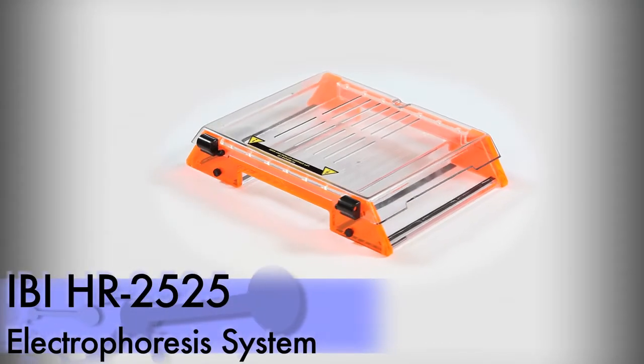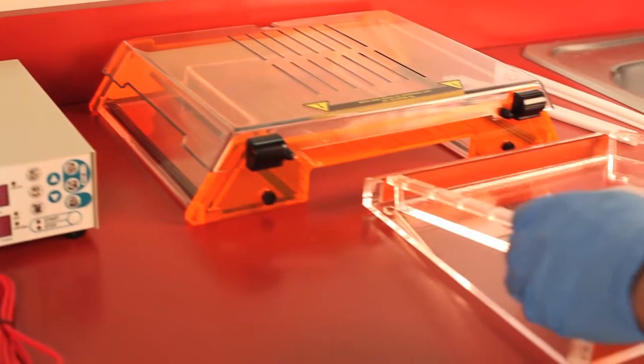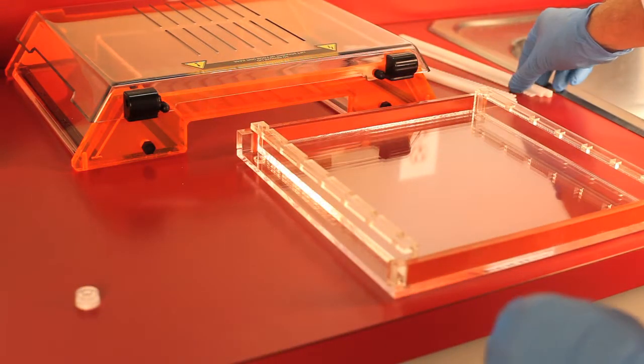The IBI scientific high-resolution and throughput horizontal electrophoresis system is ideal for nucleic acids in agarose gels. The system was designed for rapid screening of PCR fragments, field inversion, and other electrophoresis procedures requiring circulation.